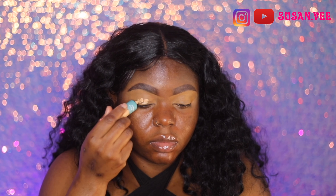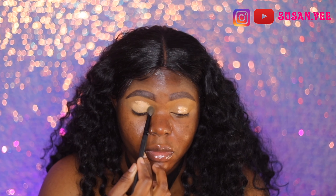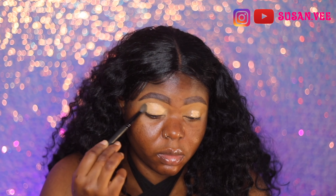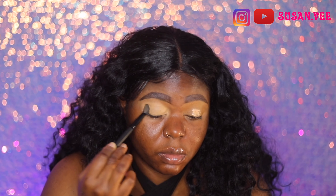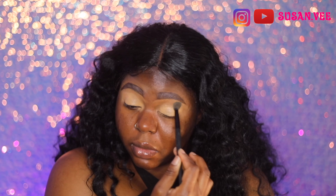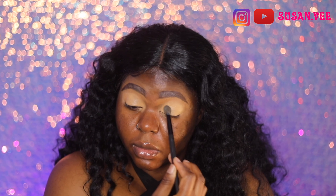Then I'm using this Juvia's Place eyeshadow primer — I think this is the middle shade. They have three shades: light, warm medium, and dark. This is just an extra step because I'm extra with my eyeshadows and makeup in general — it's just another step to make my shadow pop more.